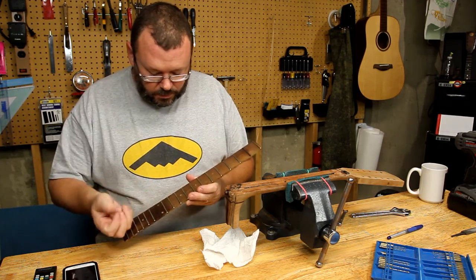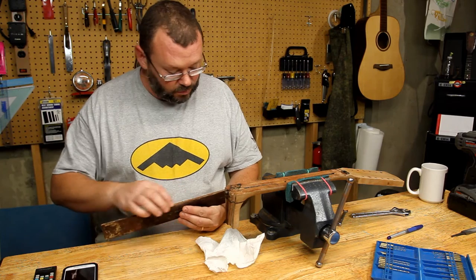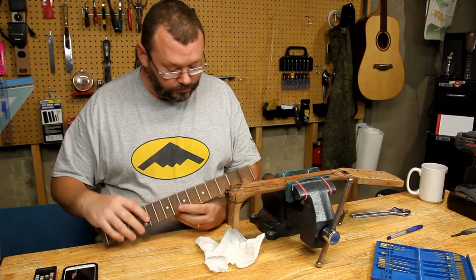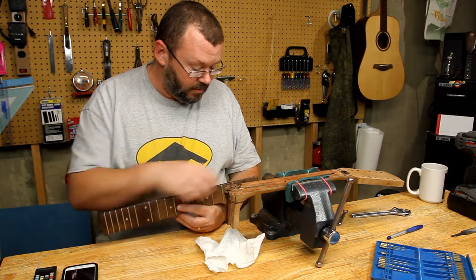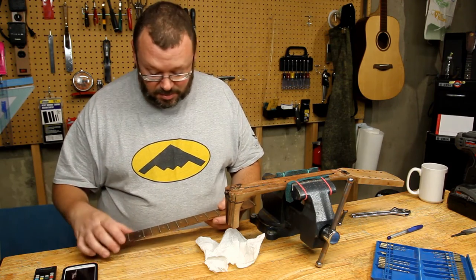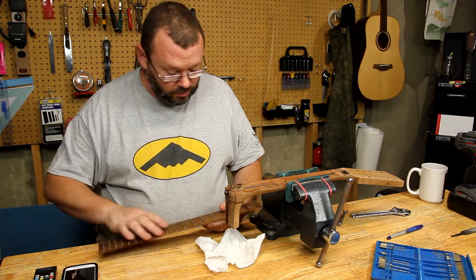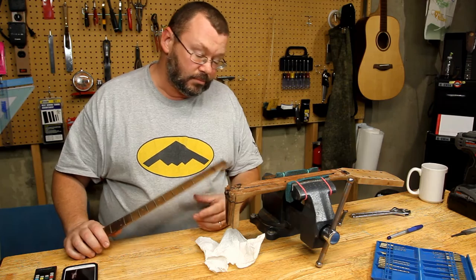We're going to take the frets off of this, and these two side pieces of wood off of here — this one's already gone. Let's see if we can maybe leave that one on there. So that we can try and salvage this, and then we'll re-thread it. But we've got to get this done.